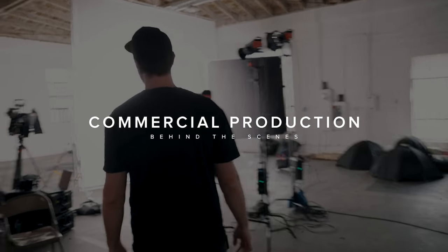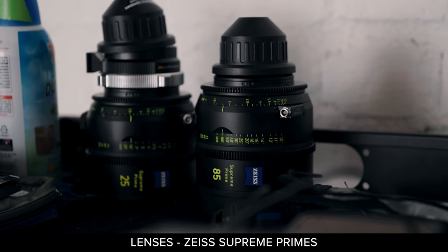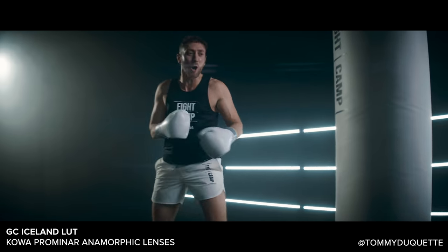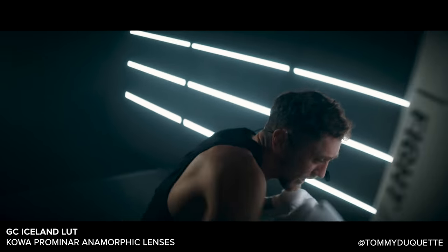All right, so we're actually running a five-camera shoot. The A camera for this one is the C500 Mark 2 over here. We're running the Zeiss Supreme Primes on that. For this look I wanted a really crisp and kind of modern look — basically the opposite of what the Kowas are. The Kowas are really like tons of flare, tons of character. These are the opposite: super sharp, super crispy.